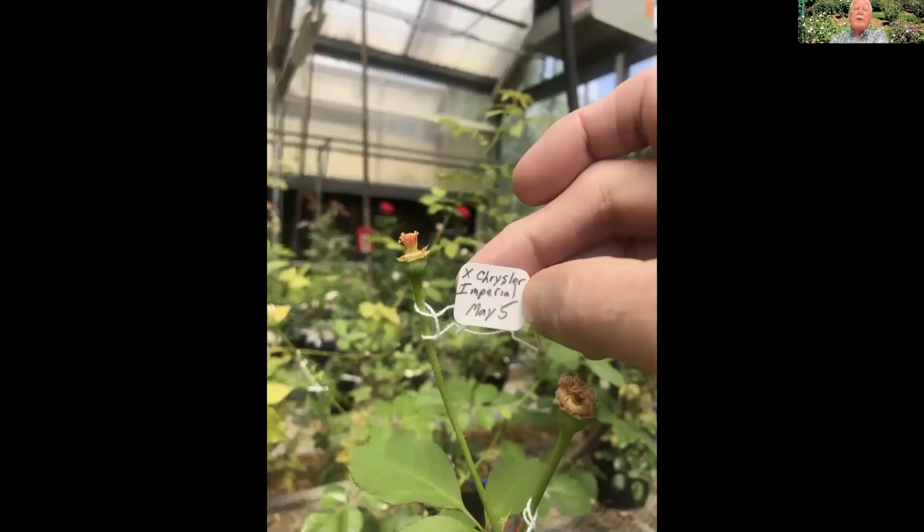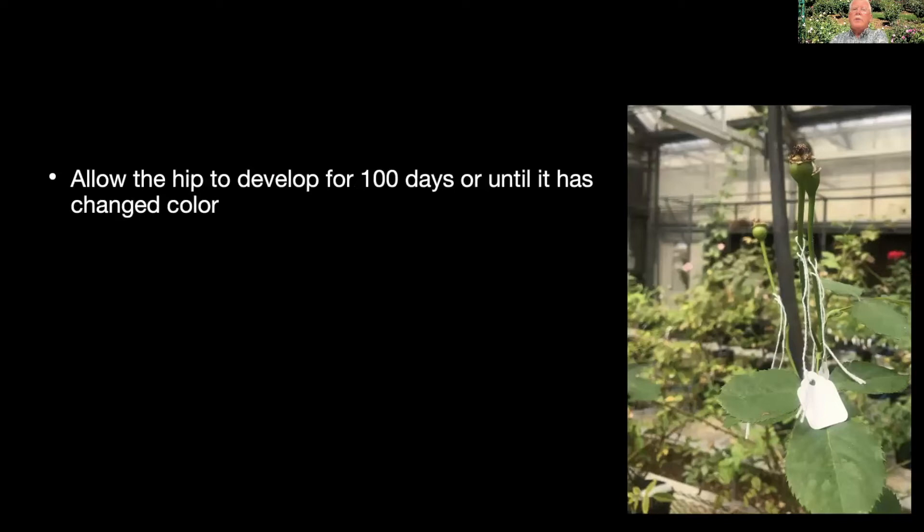Then we just leave that there for about 100 days. A few roses will ripen ahead of time, some take a little longer. Some people wait precisely 100 days; other people wait for the hip to change color. Most hips will turn yellow, orange, or red, and at that point you're ready to harvest.